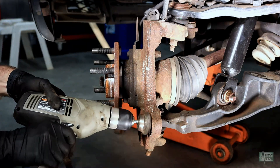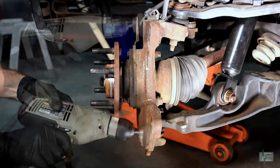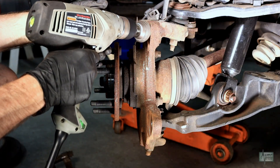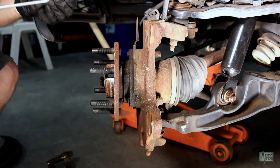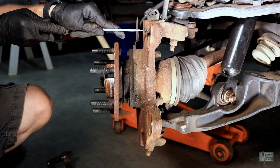It's a good idea to clean the caliper mounting surface of any rust or debris. Use a wire brush to clean any old Loctite that may be stuck in the caliper bolt hole.